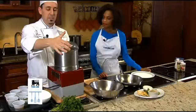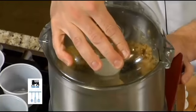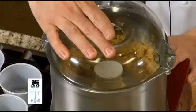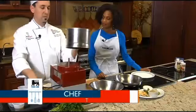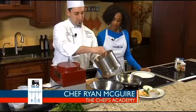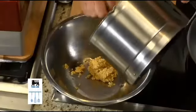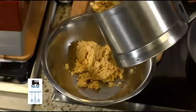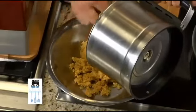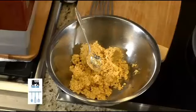The egg is gonna help bind it. All right, so that's our chickpeas. I'm going to add this to this bowl — that's our mixture here.